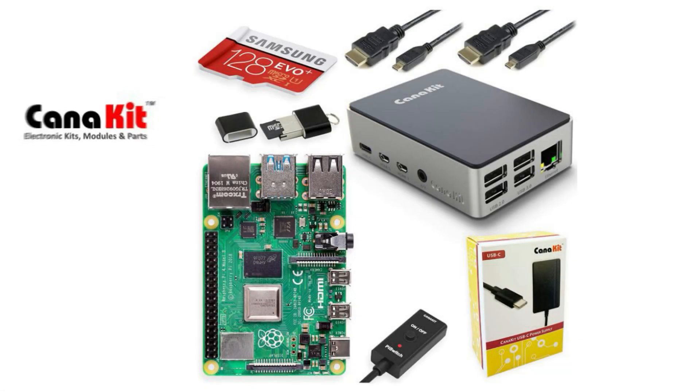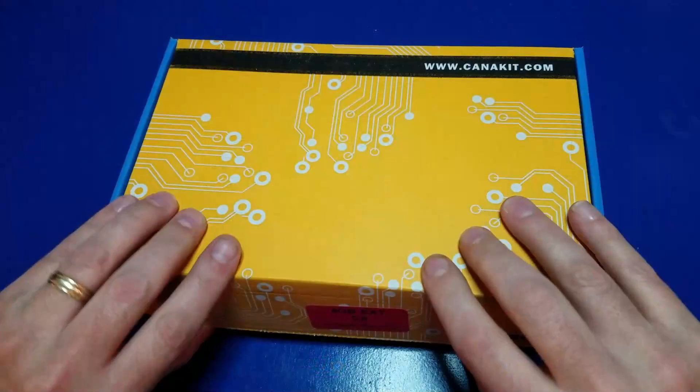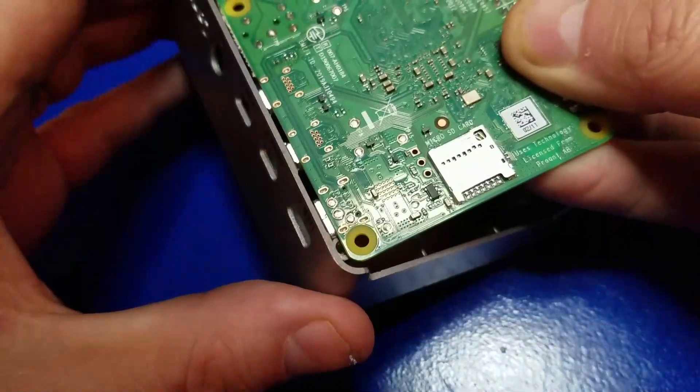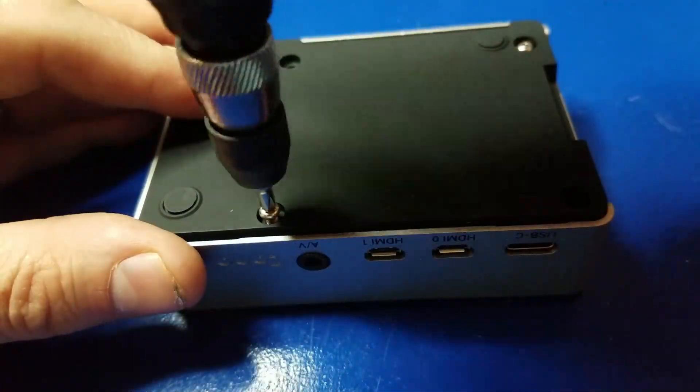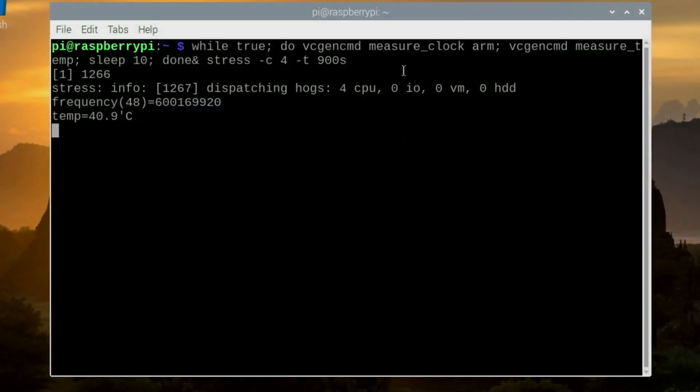Hello and welcome to Wagner's Tech Talk. Today we're going to take a look at the Canon Kit Raspberry Pi 4 Extreme Kit. We'll unbox it, we'll assemble it. I'll even show you how to install Pi OS using NOOBS, and we'll run some cooling tests.